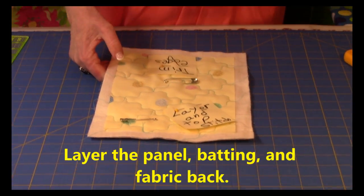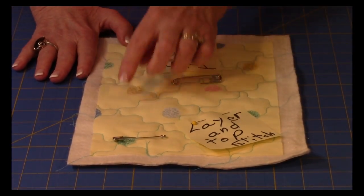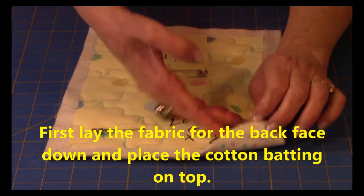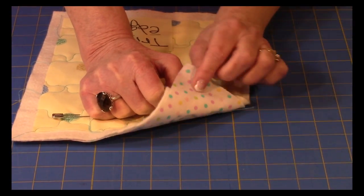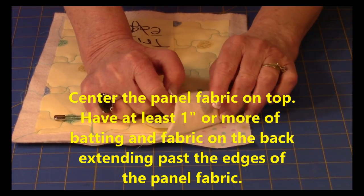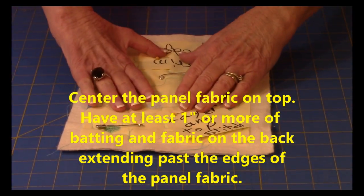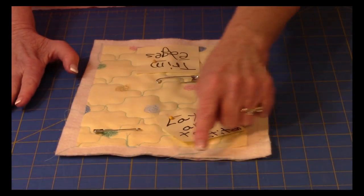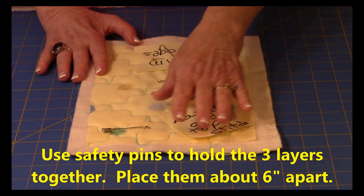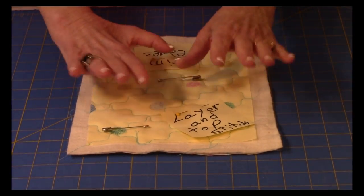Now let's look at layering. Here's my pretend quilt. You're going to layer everything together: on the back is your fabric, and you're going to put the front side face down so you're looking at the back side. Then take your batting and place it down. Then lay your quilt top in the middle so that you have extra fabric and batting sticking out around all of the edges. Then take your safety pins and begin pinning all three layers together — scatter them about six inches apart all over.